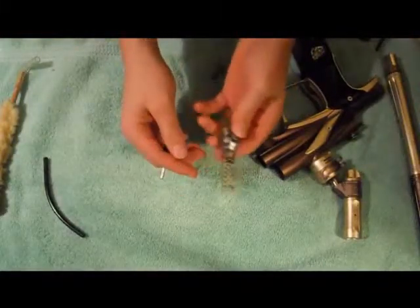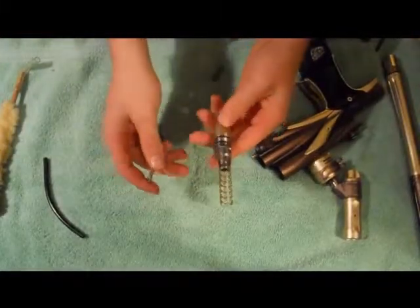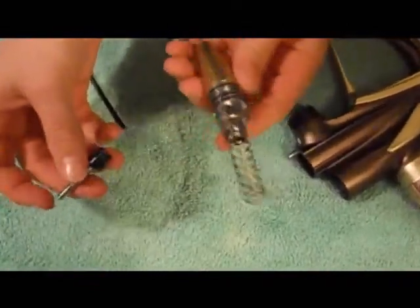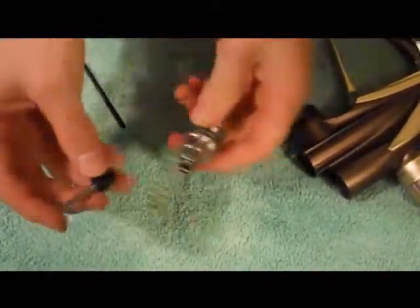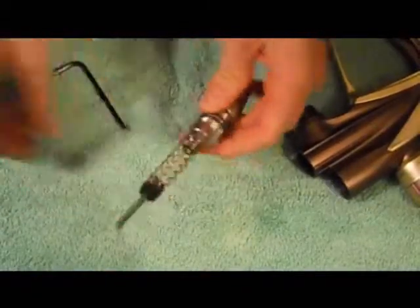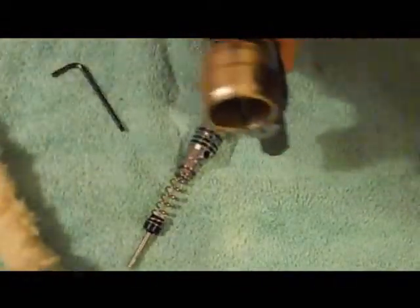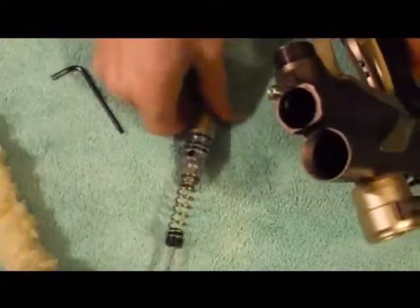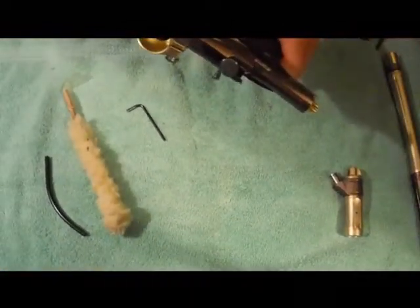I don't touch this either unless I'm having problems. Just make sure everything looks right — nothing looks off or funky. Then just run a little q-tip or swab in there, whatever you want to do, and place it back in.